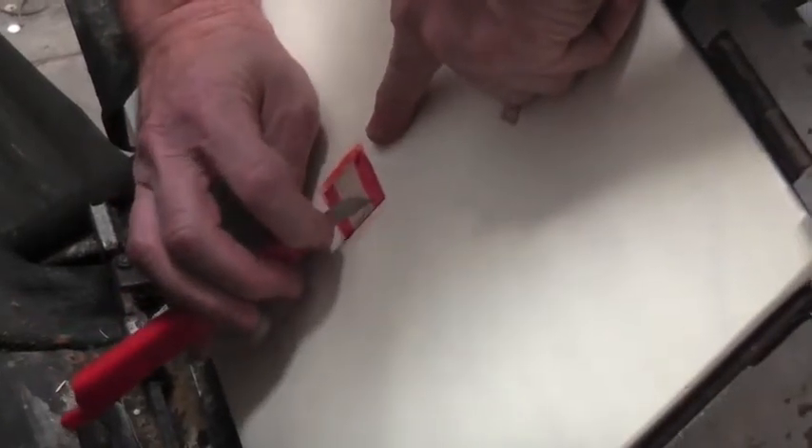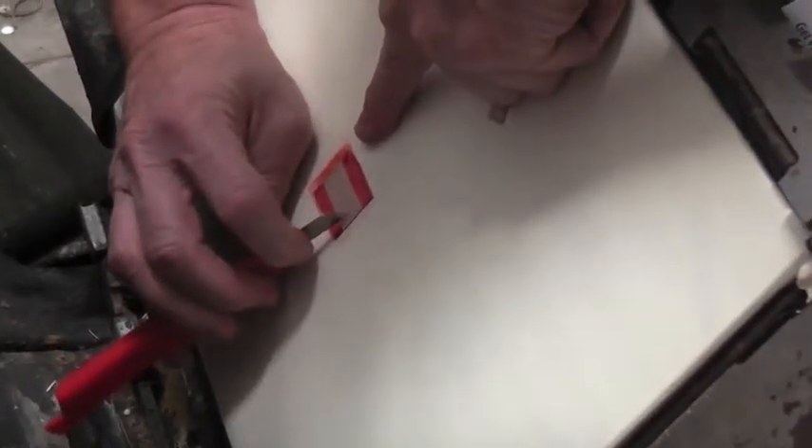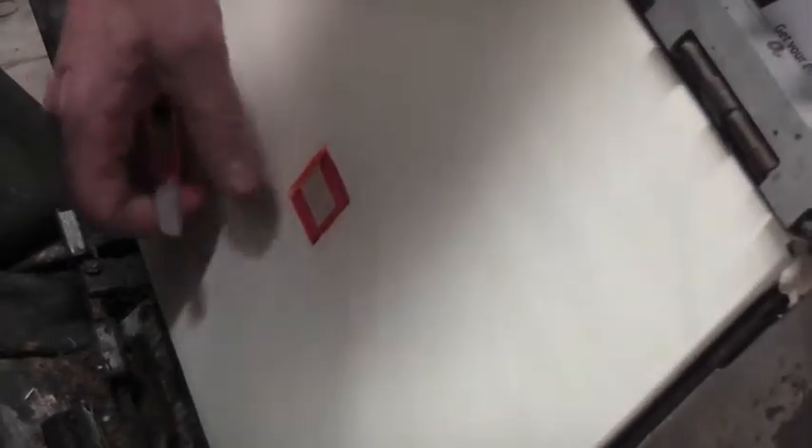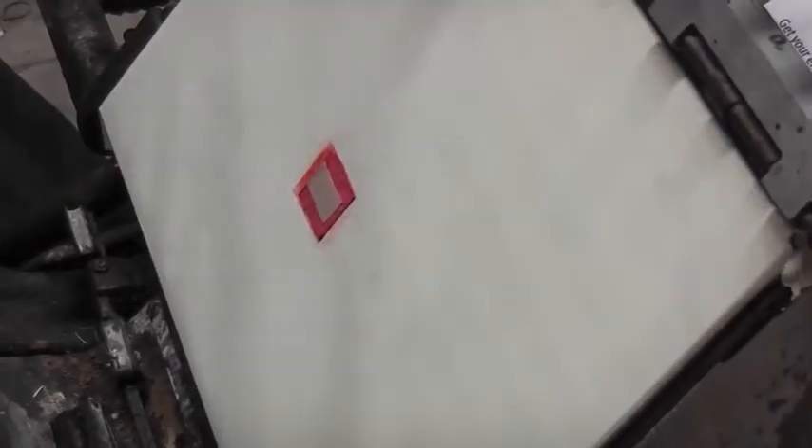This part of embossing requires a great deal of care and patience. You have to trim as close as you can to the edge of the embossed image to make sure we get a good print. But if you trim through any of the embossed area, you have to start all over again.